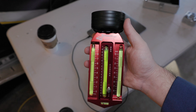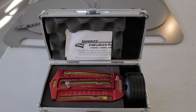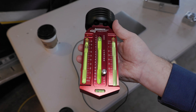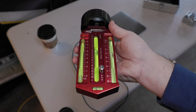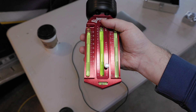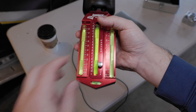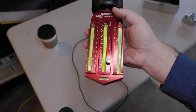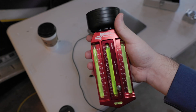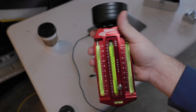Here's the caster/camber gauge from Longacre Racing Products. The way it works: you have your camber on the outside — positive on the left, negative on the right. On the inside you have your caster, which has an area to zero it when setting it up on the car. There's also a giant magnet on top to stick to steel wheels if your car has them. Let's go ahead and use this to set up the alignment.